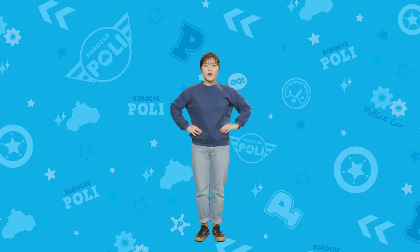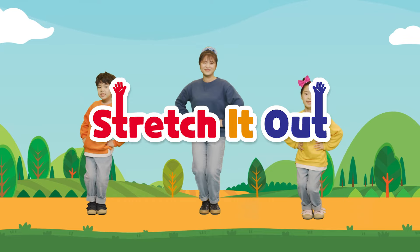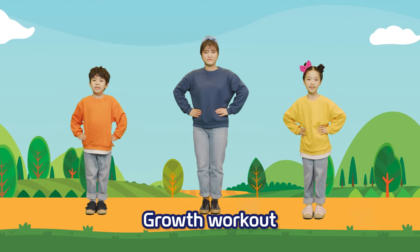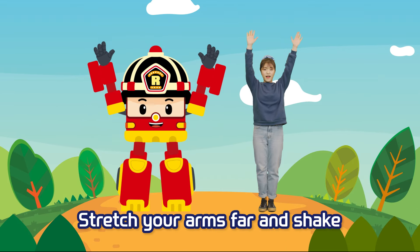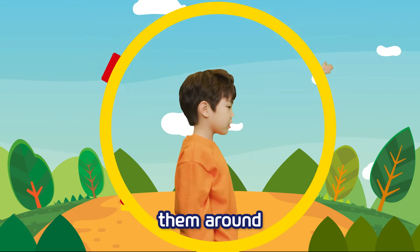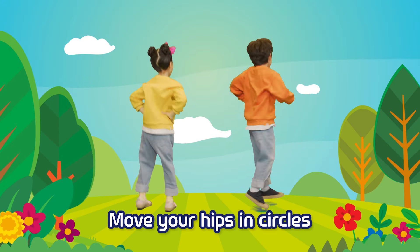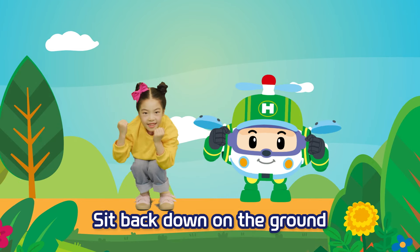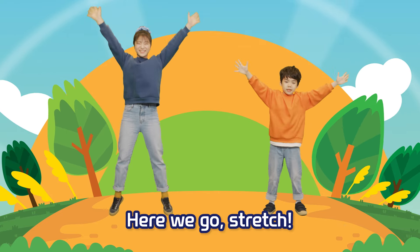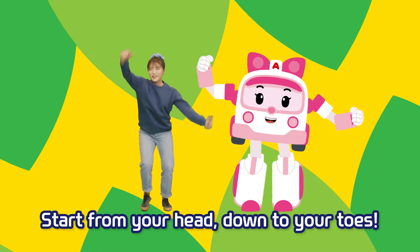Then, shall we do it again? Growth Workout 1, 2, 3, 4. Stretch your arms far and shake them around. Put your hands together, puff up your chest bigger. Move your hips in circles. Sit back down on the ground. Here we go, stretch!